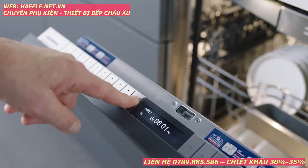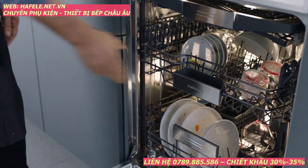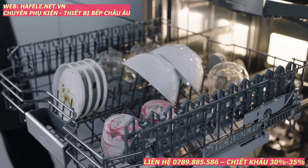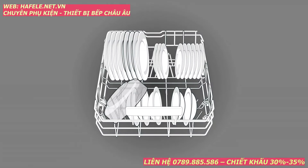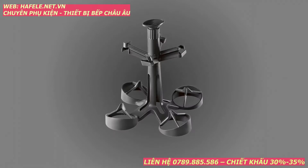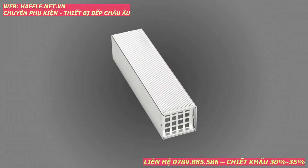Press the info button for detailed information on a specific function or option. Begin by removing large food particles and excessive grease. Pre-rinsing is not recommended, although some items may require pre-treatment. Load dishes in the baskets so that the insides of bowls, pots and pans face downwards. Use the wine glass accessory for stemware and the sterling cassette for sterling silver.